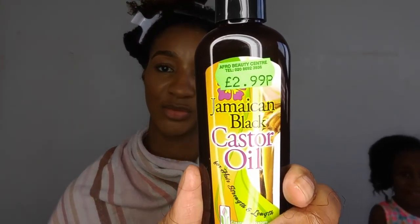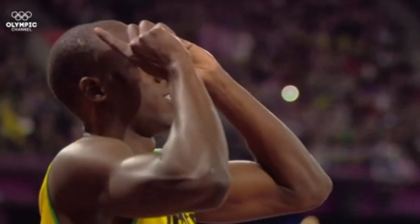The technique I was talking about to get my hair even curlier is a simple one — scrunching. I'm going to be adding this $2.99 Jamaican black castor oil at the end just to lock in the moisture.